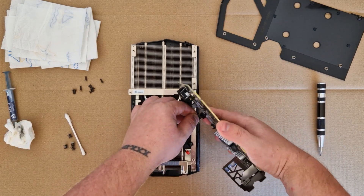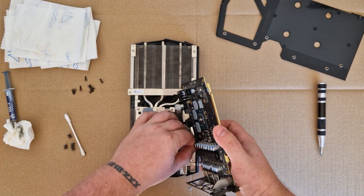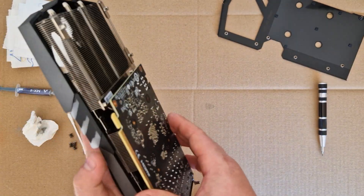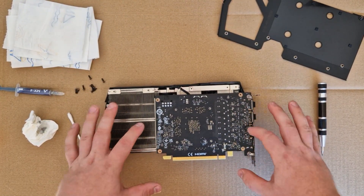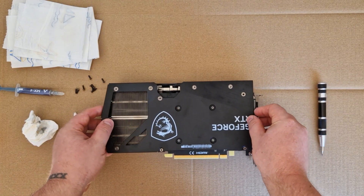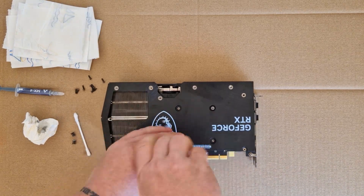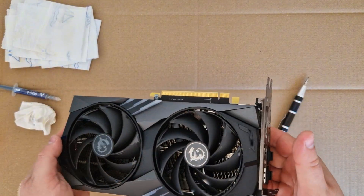In the end just reconnect the cables — this one was on this side, this one here, and the red one was also here. Make sure everything is cleaned up and then carefully reassemble everything. Check the holes to make it fit perfectly. Try not to touch the surface, only the corners. Put the cover back on top and reconnect all the screws, starting with the chip area. You've successfully changed the thermal paste on your RTX 4060 Ti. Bye.